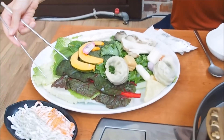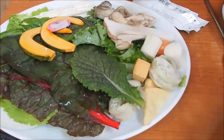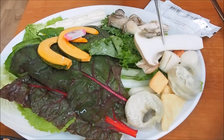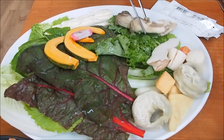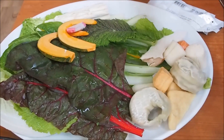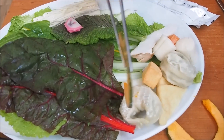The broth is boiling, so it's time to start cooking. We're dropping in the greens first — look at all the different greens and mushrooms we have. The key point here is that you definitely want to cook your greens before you start cooking the meat, because the beef cooks almost instantly.